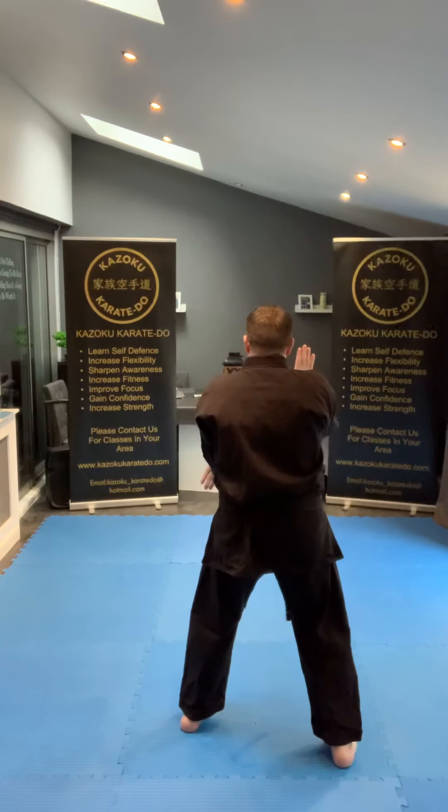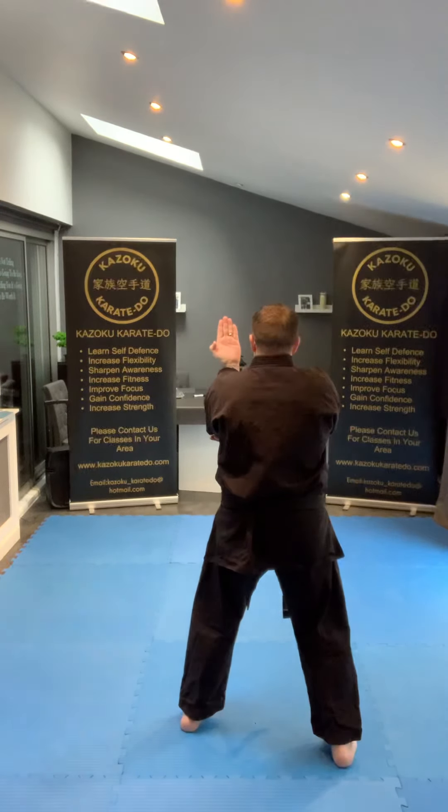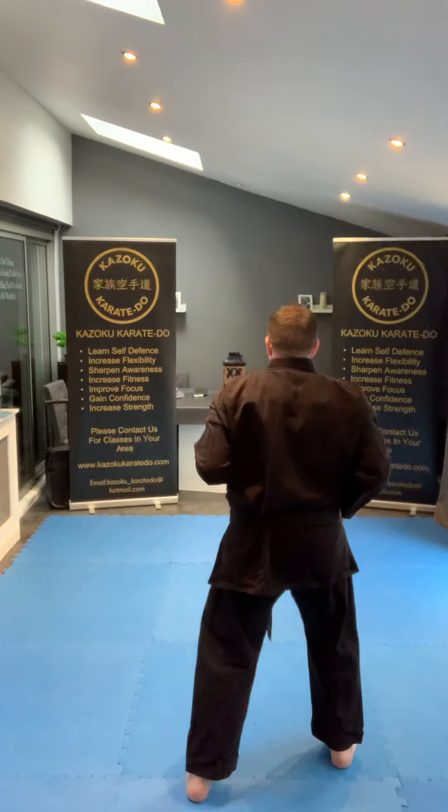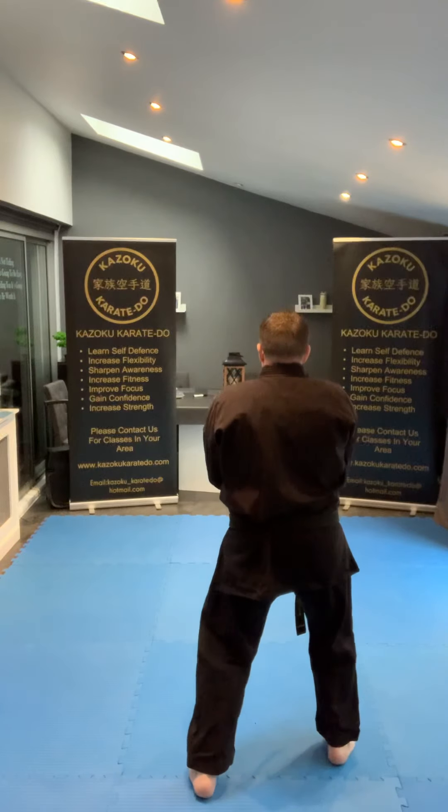Half of mawashi uke, and same on the other side — right hand comes underneath the left elbow, palm facing you, step back, half of mawashi uke. And then from there, finally — yame.